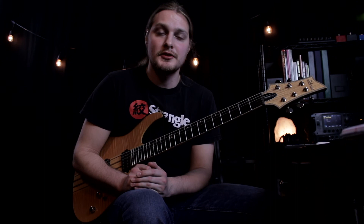Thanks for watching. I hope you enjoyed this edition of Riff Breakdown with Hourglass. If you like this, be sure to give it a thumbs up and subscribe for more content like this — I'll see you guys in the next one. Peace.